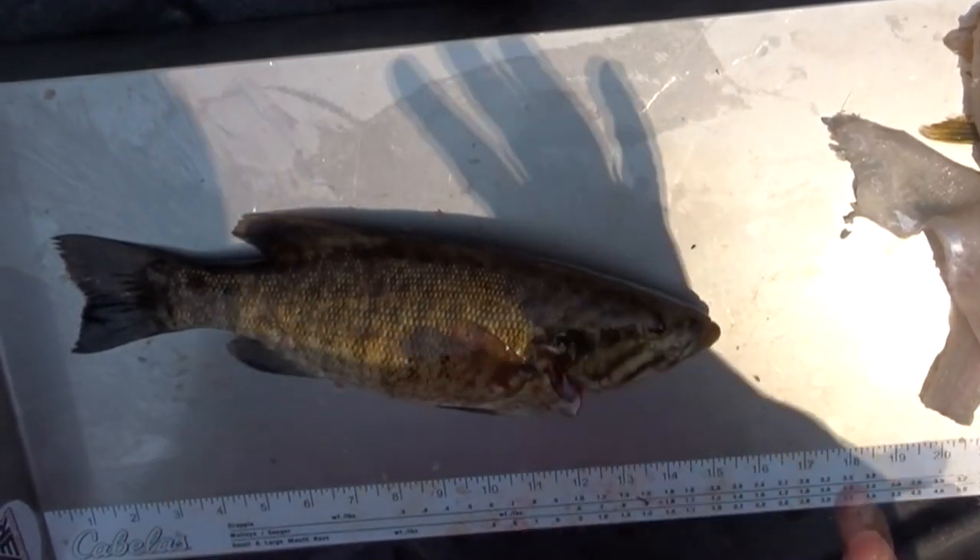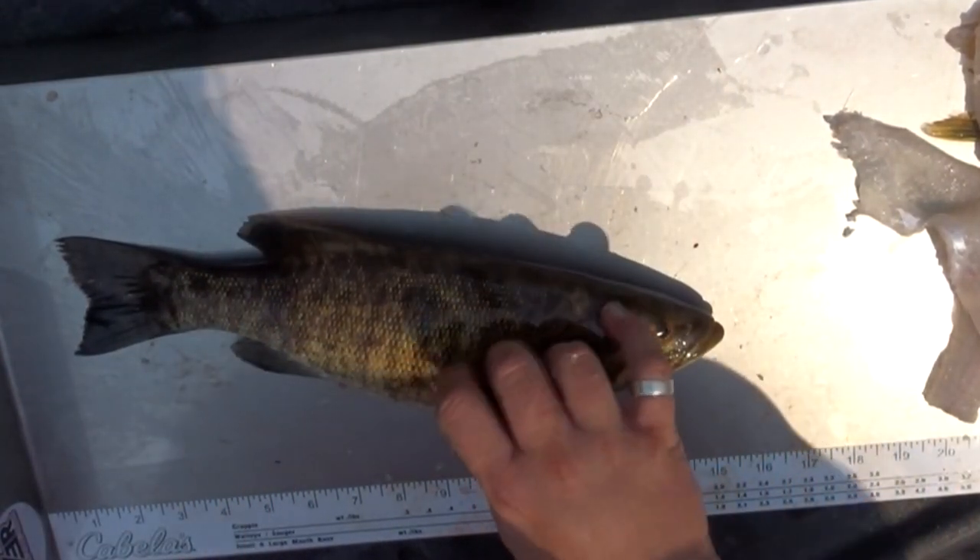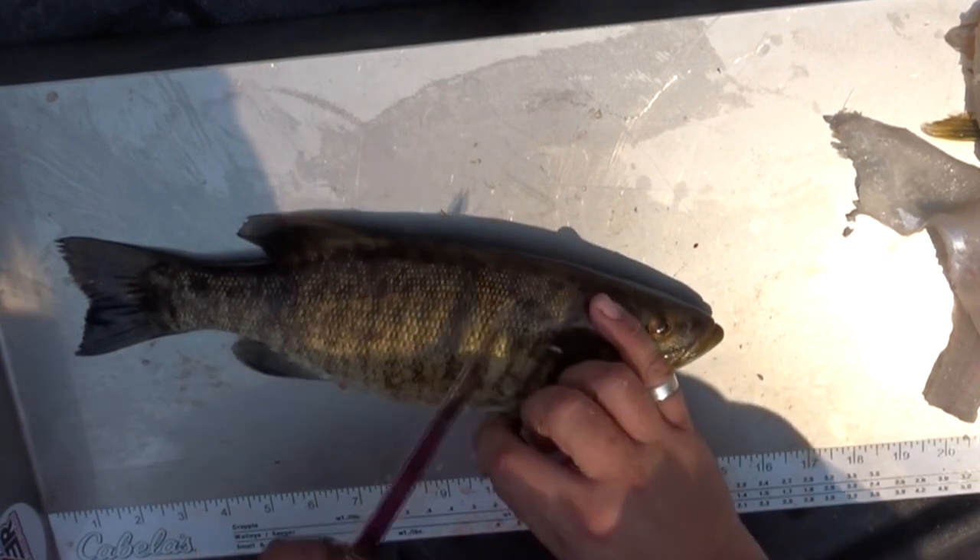What we've got here is a beautiful smallmouth bass. Now I know what you're thinking — smallmouth bass? That's ugly! Wrong! It's a yummy fish. I'm going to show you how to fillet it properly.